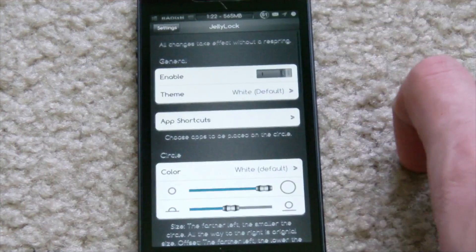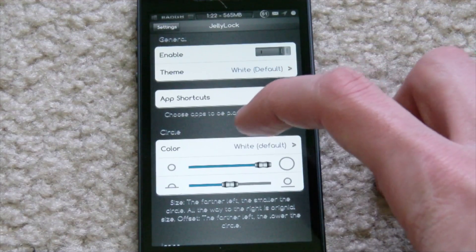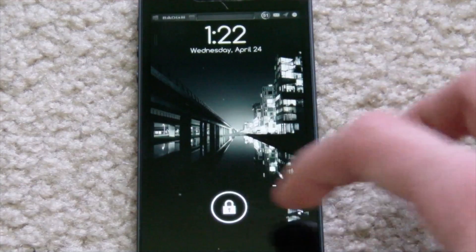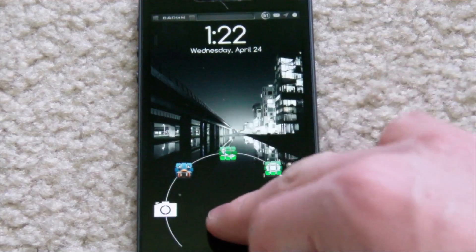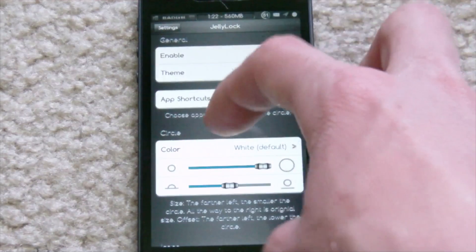Go back to the main settings here now. You can change the color of the circle — you have all these different options here. I'm assuming they're talking about this circle here, or possibly the circle that's going through all these apps. But basically, you can customize all that stuff.